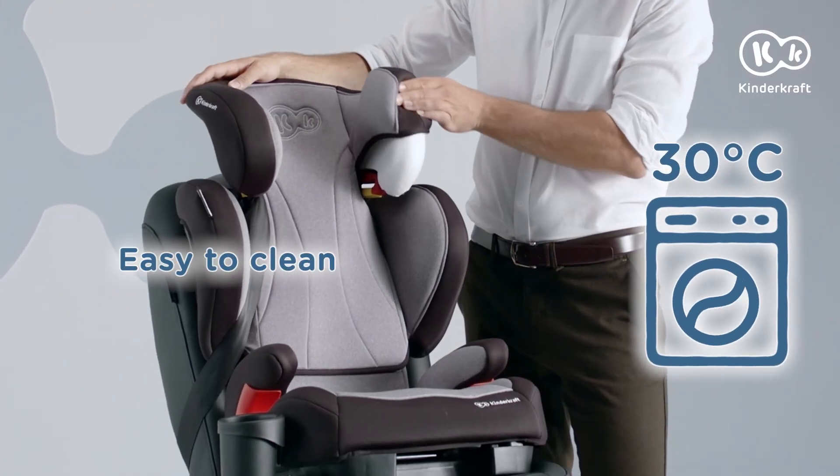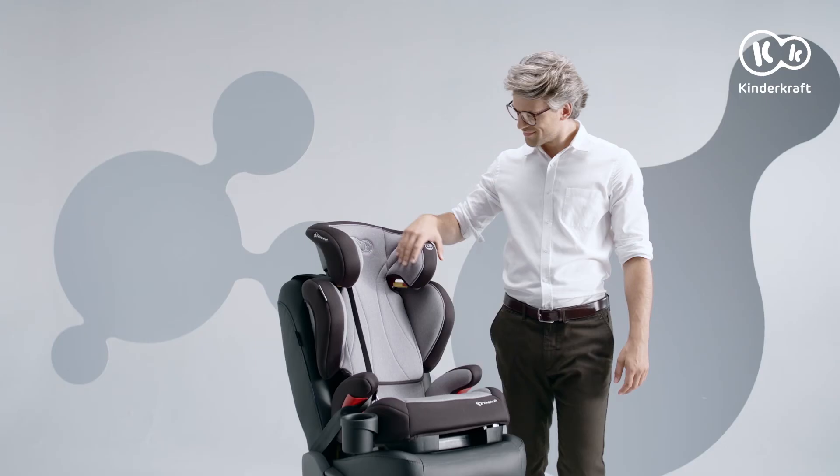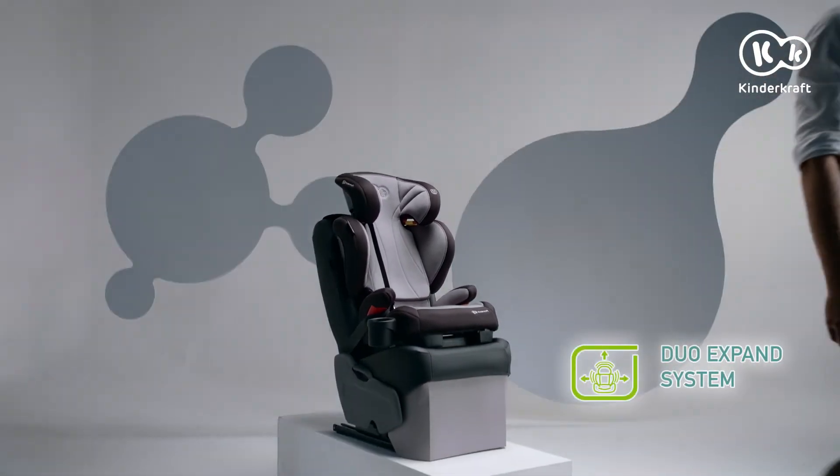The seat's upholstery can be removed and washed. That's all about Unity. Have many safe and wonderful travels.